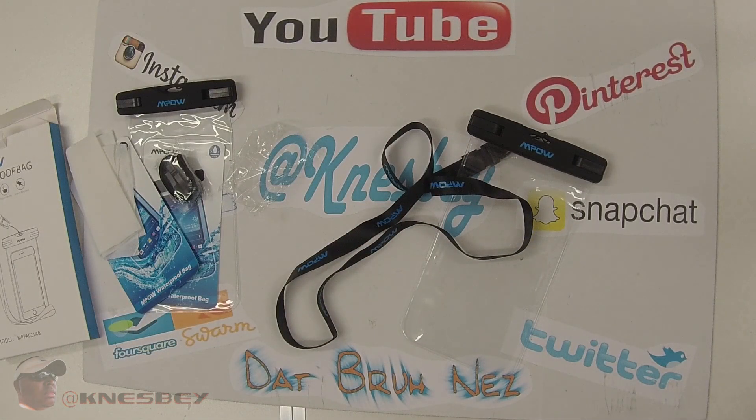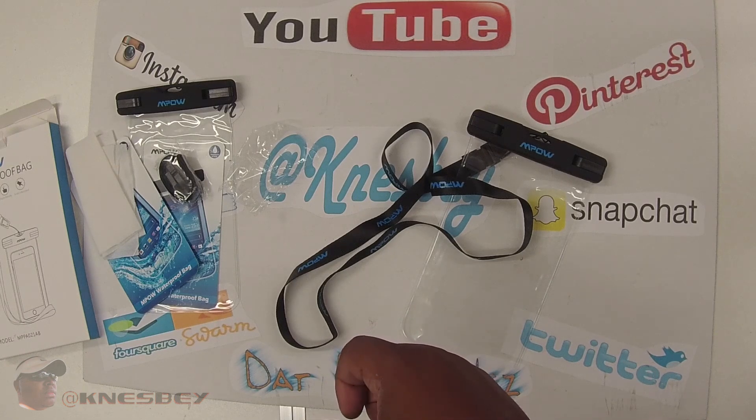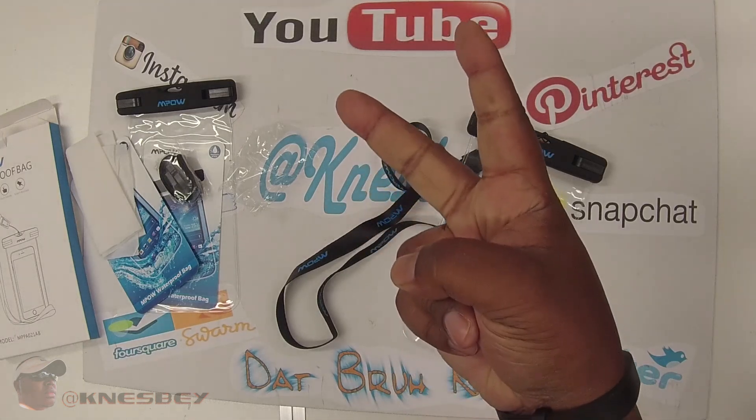That's how you put the lanyard on — just like that. So with that being said, I'm Dat Brunez and it's been an official review of the MPOW waterproof bag. I'll put the links in the description where you can cop it. Eight bucks for two, you can't beat that — protect your phone and valuables. I'm out.